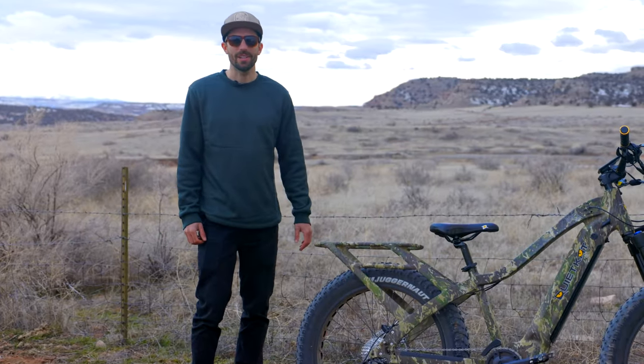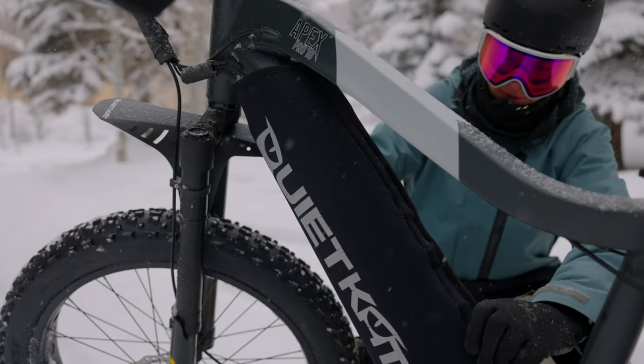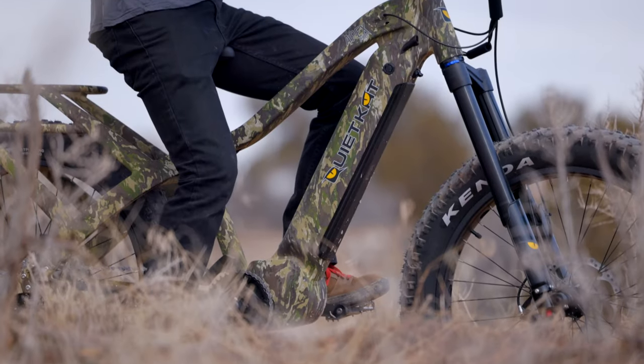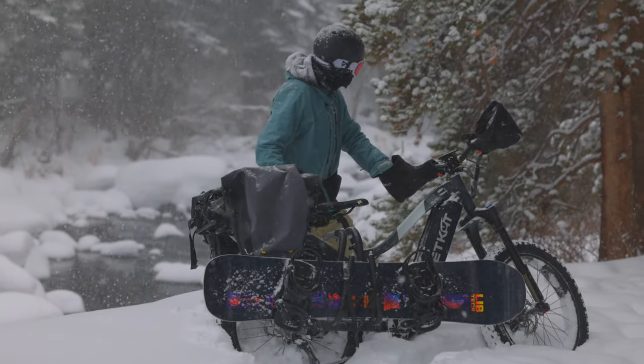Hi, I'm Stefan, Head of Product Development at QuietCat, here to show you the all-new Apex Pro. The Apex Pro comes standard with our 16 amp hour battery that will give you around 48 miles of range. This allows you to tackle the longest days and the toughest jobs.